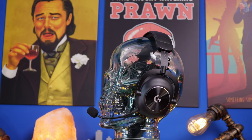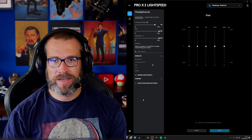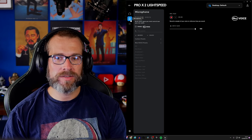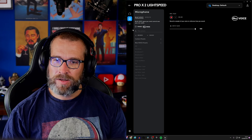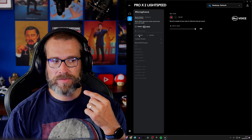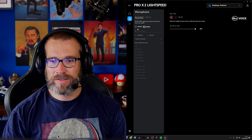Here's a mic test so you can hear both headsets. This is the G Pro X2 Lightspeed in default mode — you can see G Hub on the right-hand side where you can go in to tweak the various settings. For fairness I'm starting without any effects applied: no Blue Voice turned on, just the default settings as it sounds out of the box. I've got the windshield on, but this gives you an idea of the microphone quality.